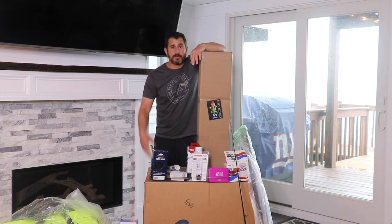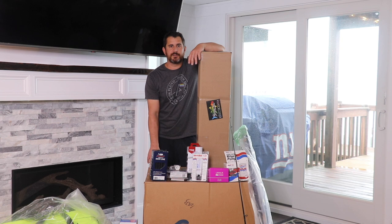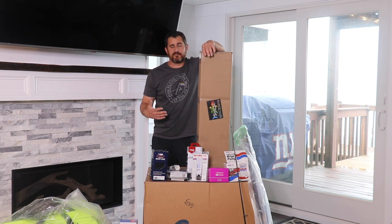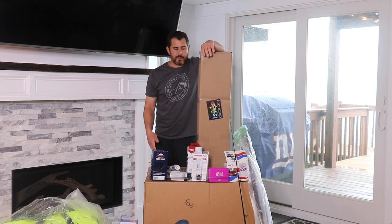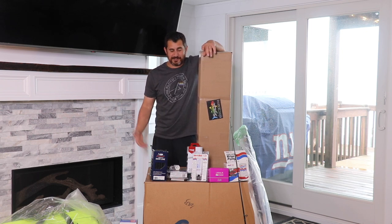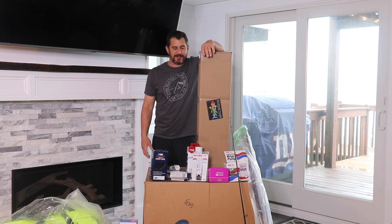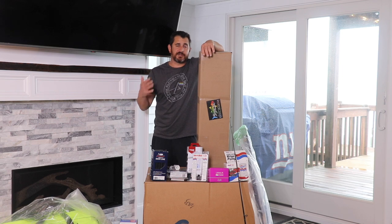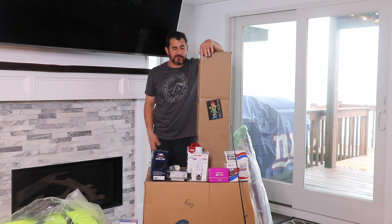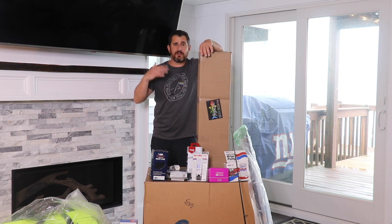Anyway, new boat, new gear — it's as simple as that. I really wanted to equip that new Contender for anything from back bay fluking all the way out almost to the canyon. I'll break it down into fishing gear and then boat-specific stuff. I'm super excited — it's like Christmas in here. If you have any specific questions about any of the products, just comment below. I'll maybe get better at providing links so you can purchase on your own. Enough yapping, let's delve on in — we'll start with the fishing gear.